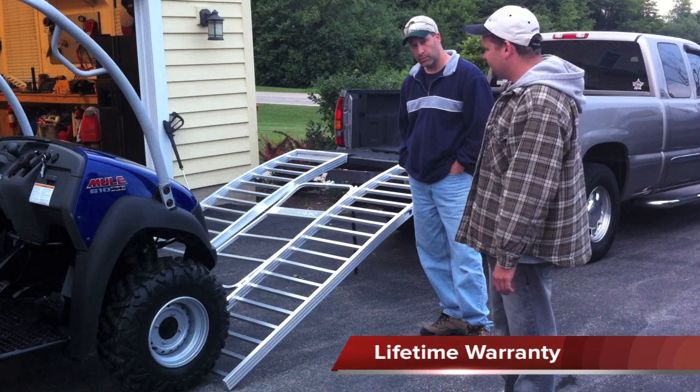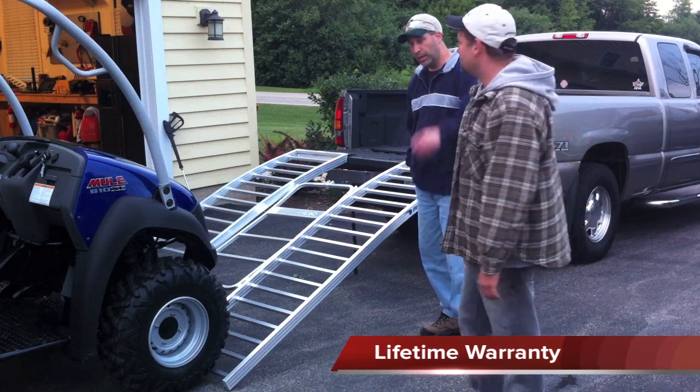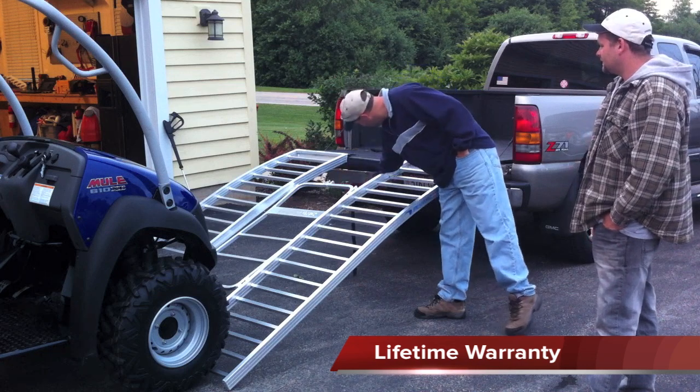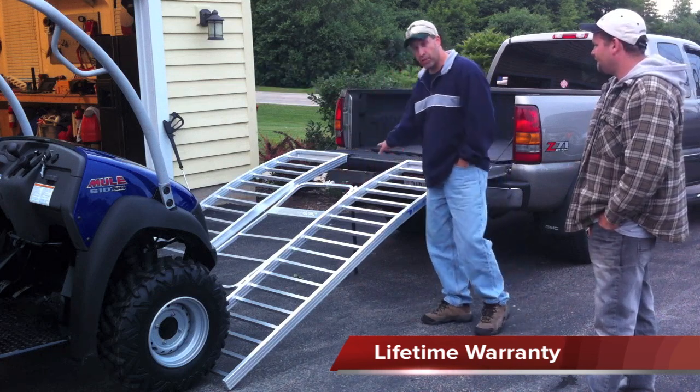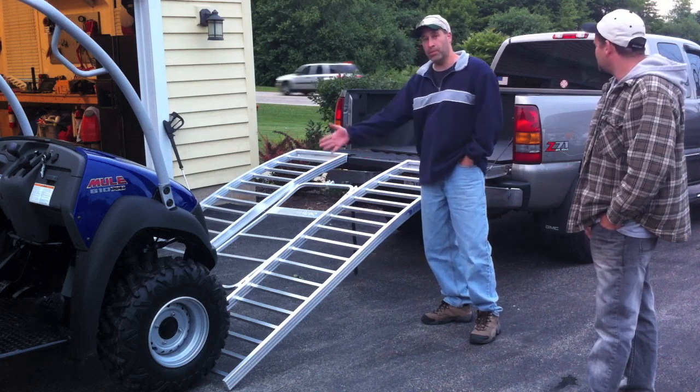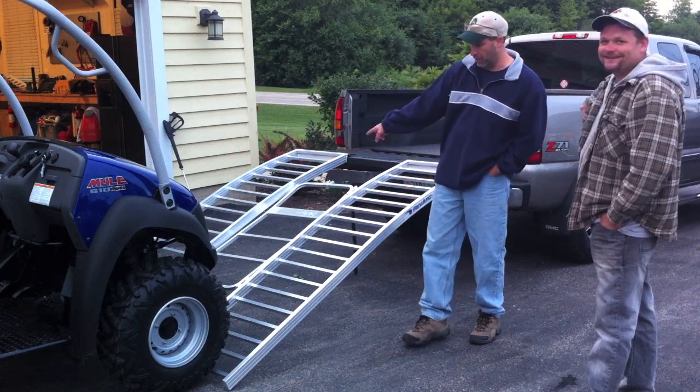What we're also going to do is show you a close-up of the ramps. One thing to know is that on this system it's nice because it's got a safety strap on there. You just hook it right to the back of something on your truck, preferably your hitch. That way when you're up there you don't have to worry about them sliding down at all. I do like that feature.